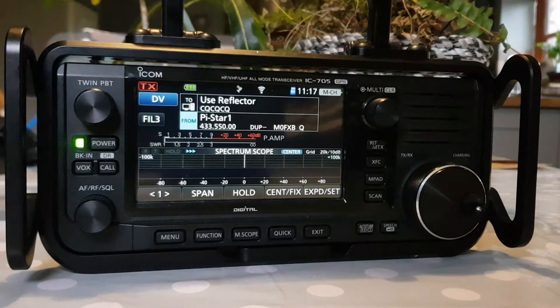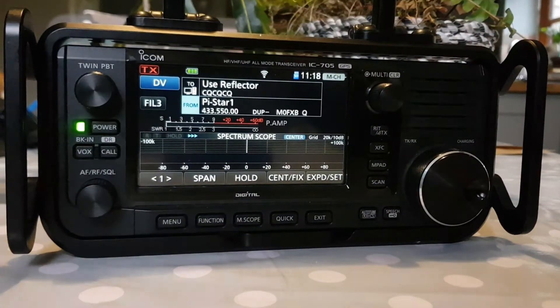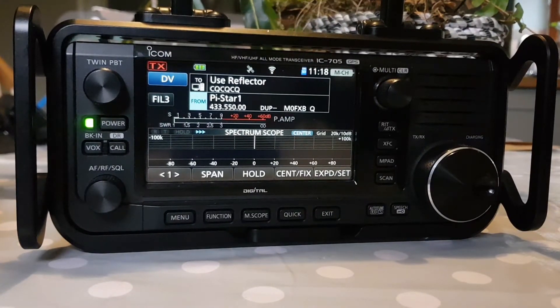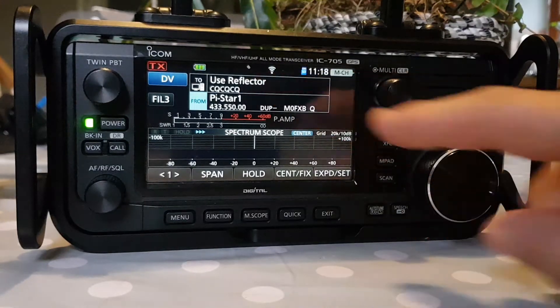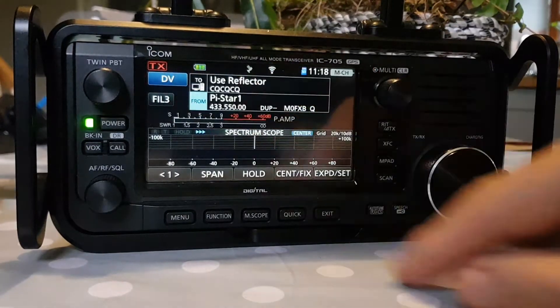The number one position goes to the ICOM IC-705, which for me is the best radio ever made — the best radio I've ever used. The only thing I would have preferred is that it's single receive, not dual-band receive. But it covers VHF, UHF, HF, 6 meters, and has Wi-Fi, Bluetooth, DPRS, and touchscreen.